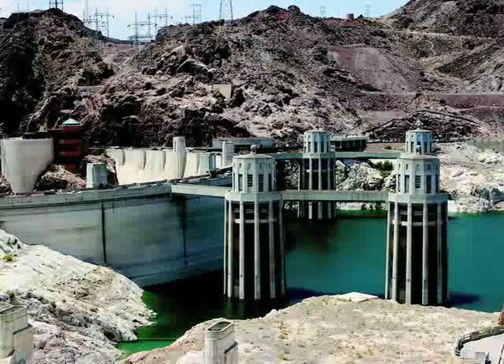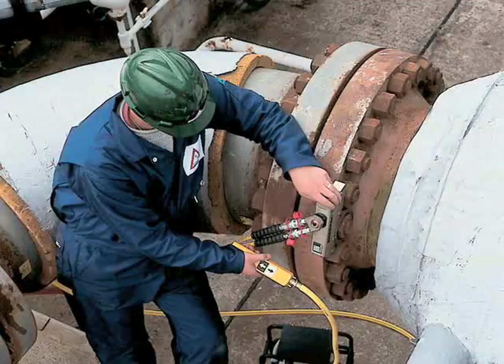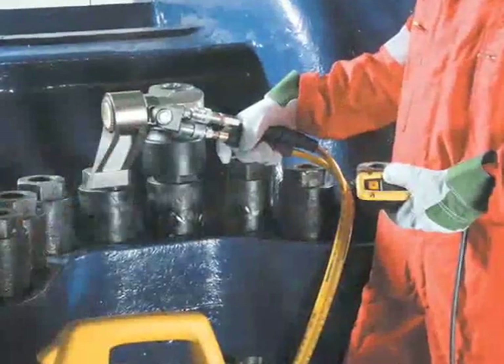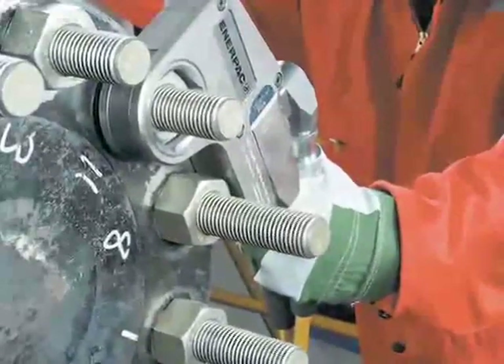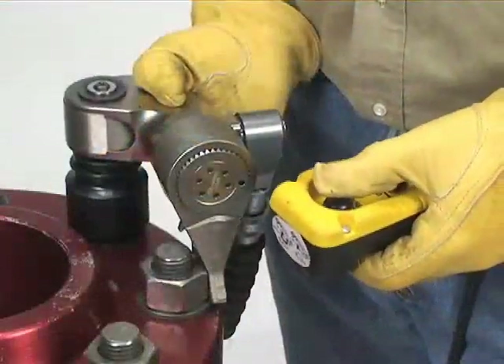Bolting applications occur in nearly all industry sectors, from power generation to mining, shipbuilding to construction, and oil and gas to MRO. Whether you're tightening down an offshore pump casing, assembling blind flanges for pipeline testing, or erecting wind turbines, your tools must provide reliable connections.